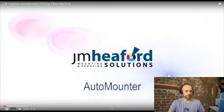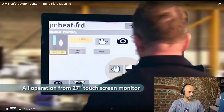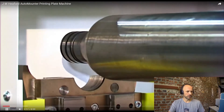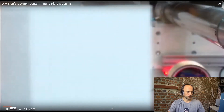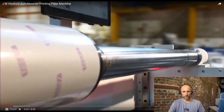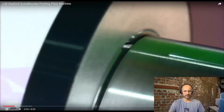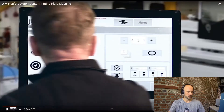I will skip sometimes during the video where there is no explanation or things repeat. So 'automatic' doesn't mean there is no operator — it's always necessary to load the sleeves manually with these kinds of machines.